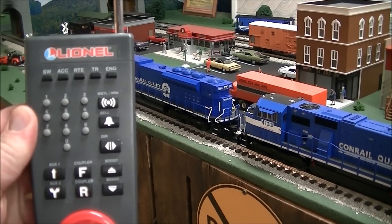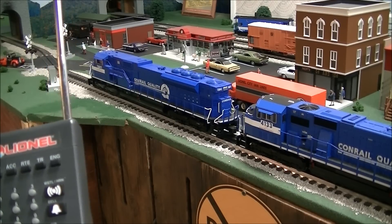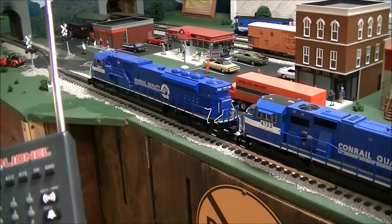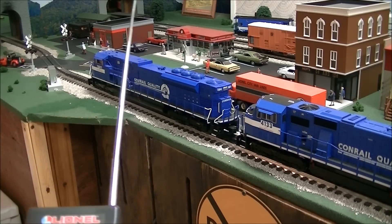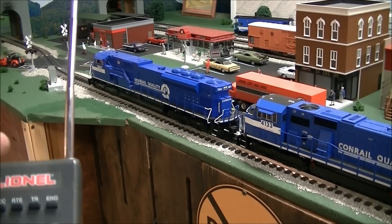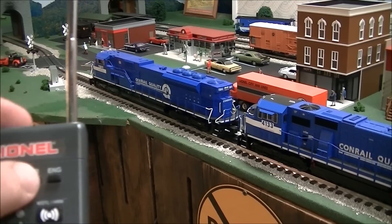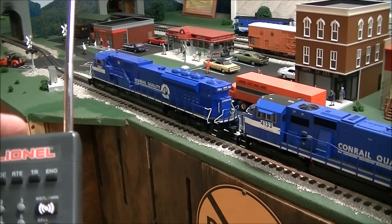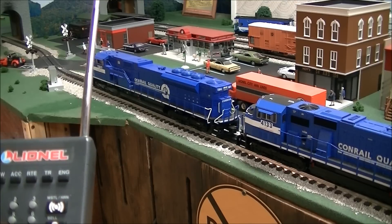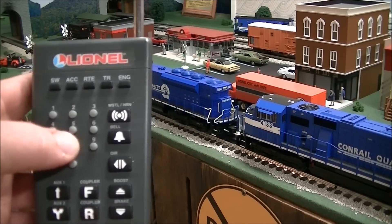We'll be doing a dry run so you can set up — I believe — as many units as you want, but we're going to set up three today. We want this one to be the lead locomotive, which is number 26. On your remote there's going to be the TR button. Press that button, then assign this train a different number for the lash-up. I'm going to make the lash-up number 8, so this will be train number 8.